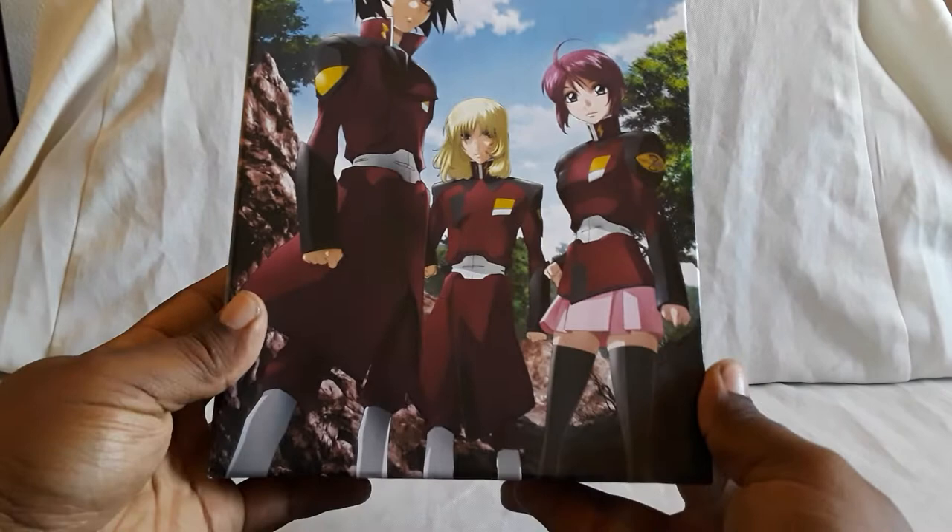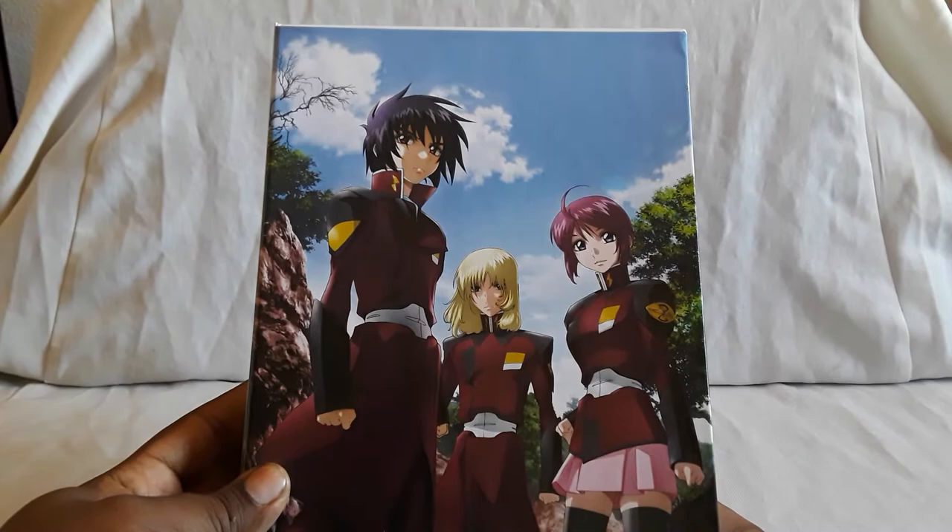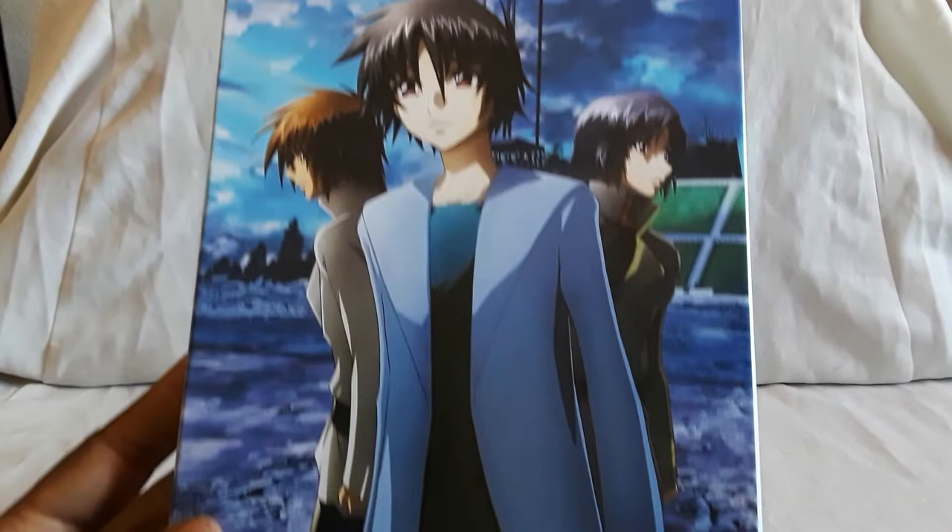And this has a clear slick cover on it — very nice. Then this is the box without it, so I can get the full picture. Yeah, it's like one of those oversized boxes.